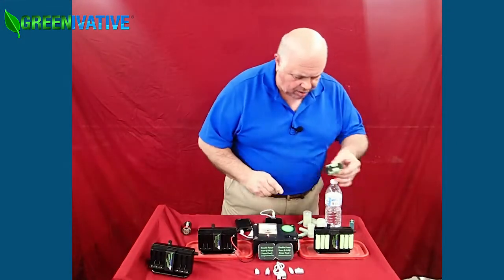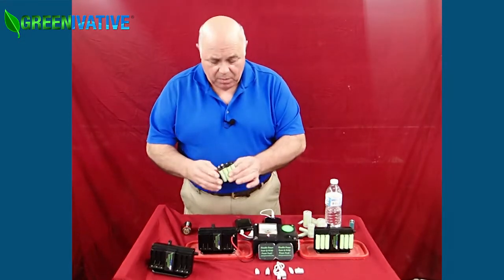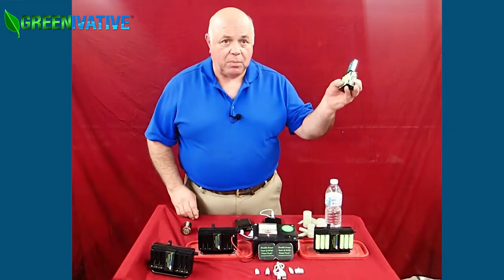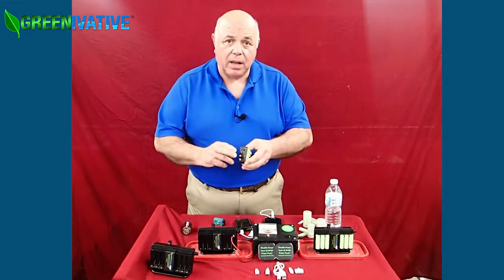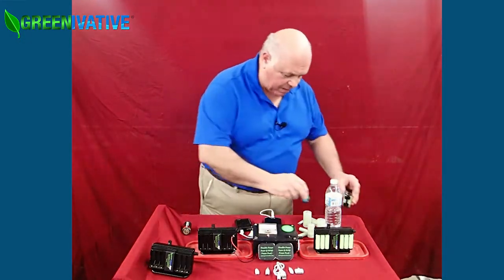One of our new products is this 8AA battery to 9-volt adapter. Put 8 AA batteries in here, put your 9-volt rechargeable battery on top, and in 15 to 20 minutes it's charged. Or put a 9-volt connector on it and use it directly in your device — it's about four times more powerful than a standard 9-volt battery.